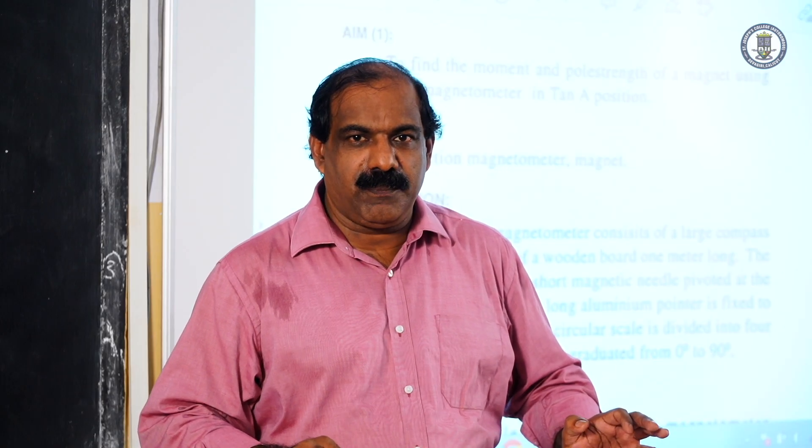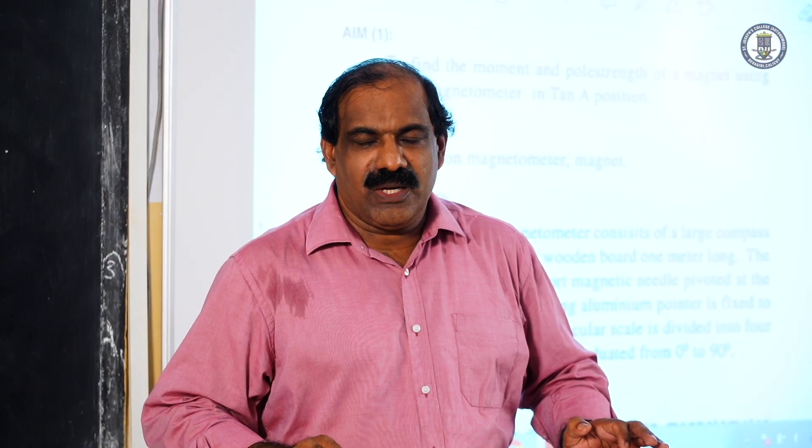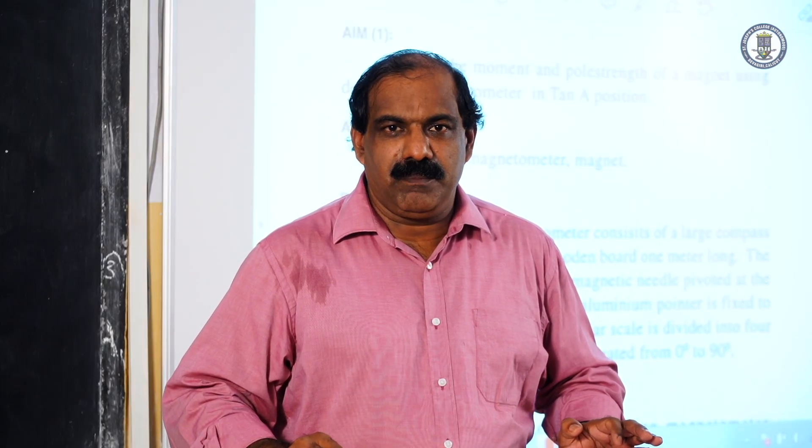Deflection Magnetometer in tan B position. The aim of the experiment is to determine the moment of a given bar magnet using the Deflection Magnetometer in tan B position.